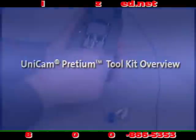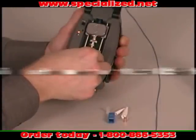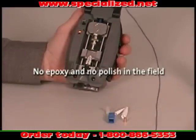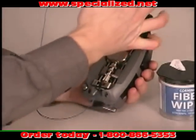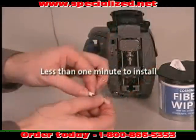Unicam connectors are faster and easier to install than other field-installable connectors because no epoxy nor polishing is required in the field, unlike heat-cured or anaerobic connectors. In fact, a Unicam Pretium Performance connector installed with the Pretium Unicam Toolkit takes less than one minute to install.